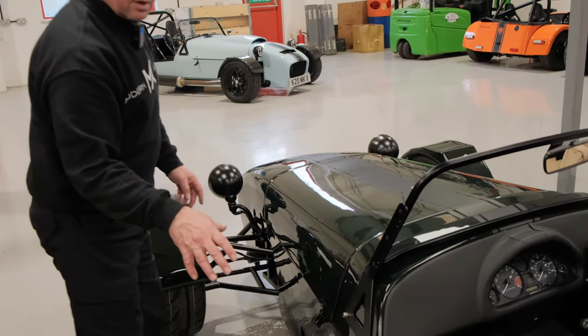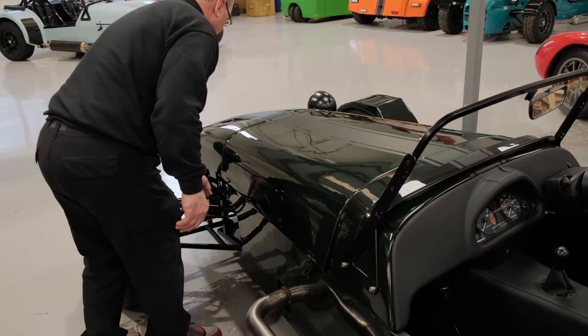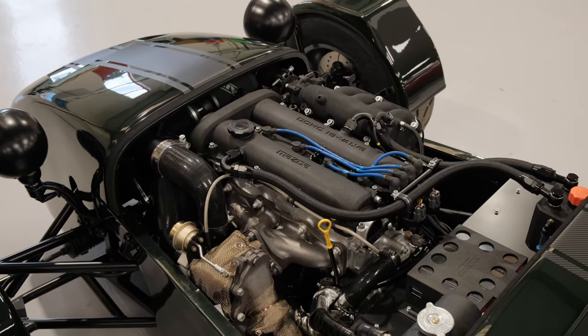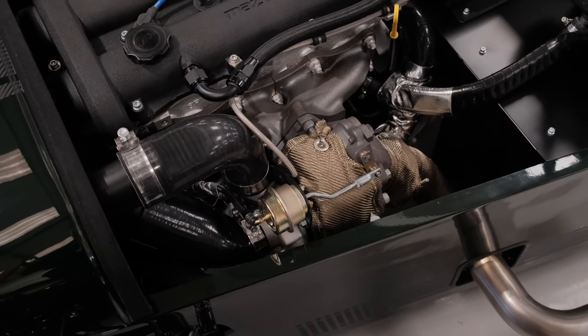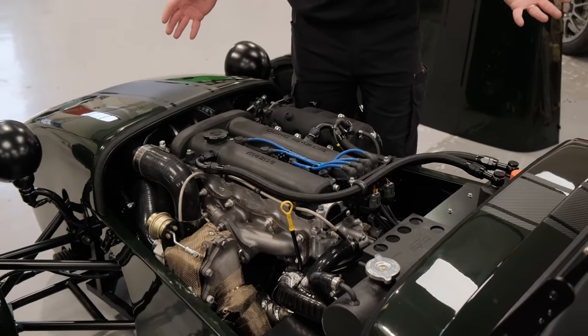We're going to be changing the exhaust — we're going to put a polished one or a carbon one — so that's why that's not on. And let me show you under the bonnet. We're quite pleased with this, nice and clean and tidy, and it's sort of carried a theme really — it's this dark green, which is the MK Racing green colour, and black — and we're trying to carry that theme through the whole of the car.